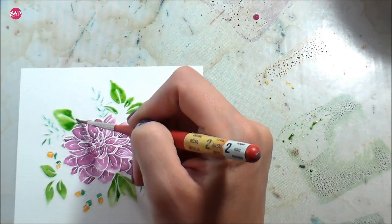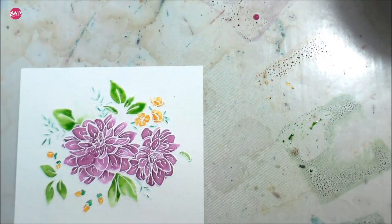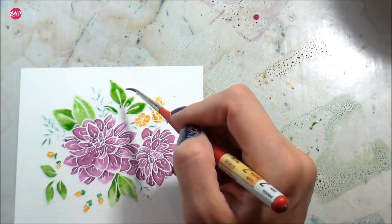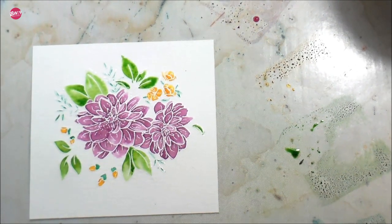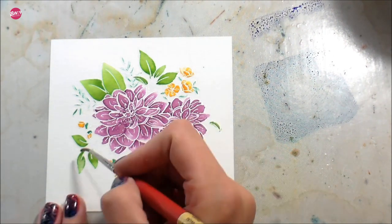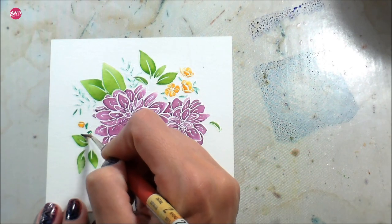Sometimes it was hard for me to see the white-on-white embossing too. Because I do design work for W Plus Nine, the set I have doesn't have the black outline on it — which is normally what I look at. In hindsight I should have stamped it in black first so I'd have a guide, but I didn't think about it. I wanted to give this image a little background to really make that white embossing pop.